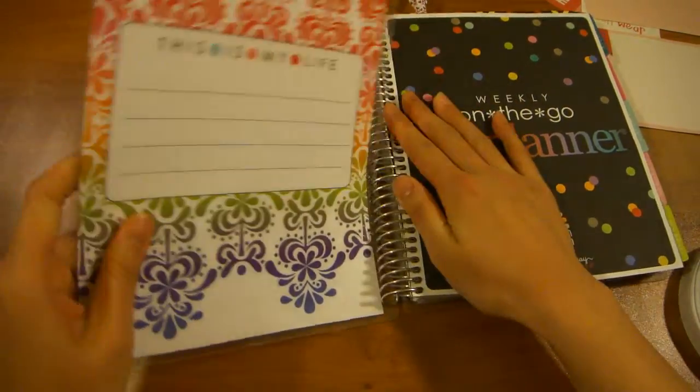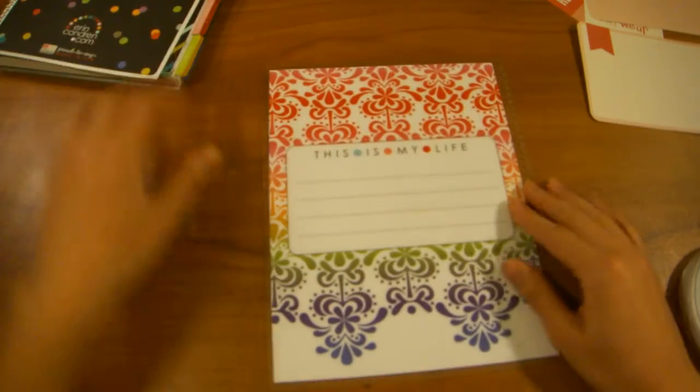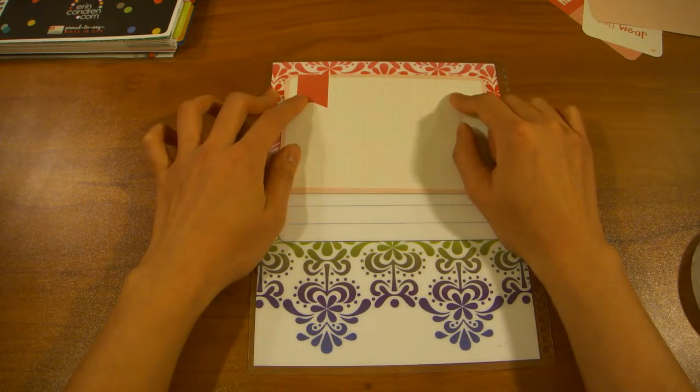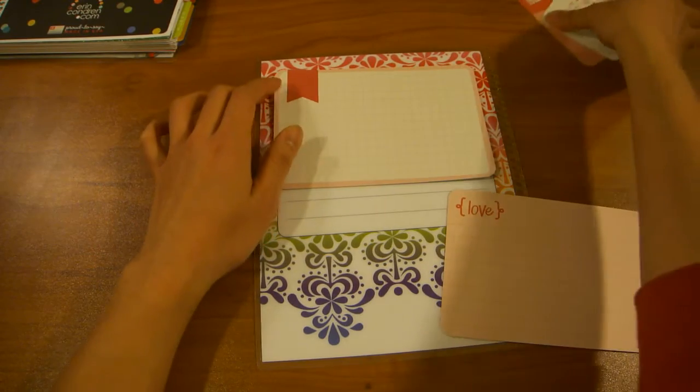What you're gonna do first is take off your cover — this makes it really easy to work on this project. You toss this one aside, take your cover, and all you have to do is take the project life card that you want and decide how you want your layout to be.